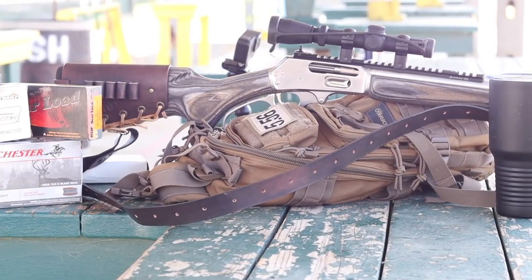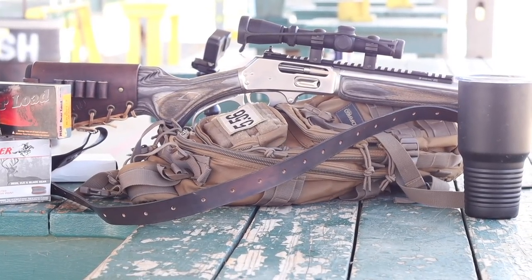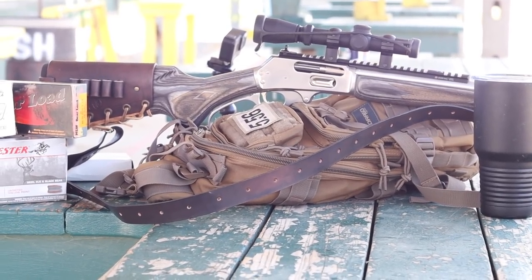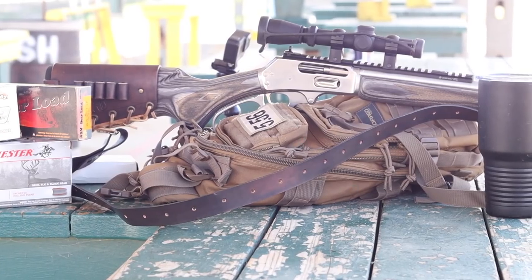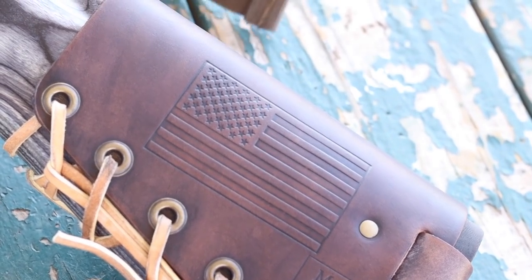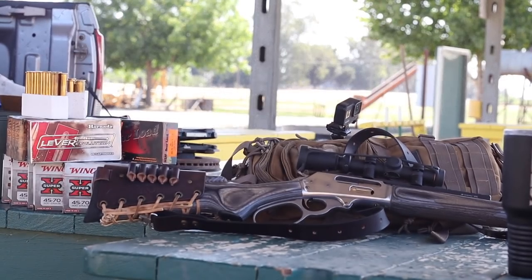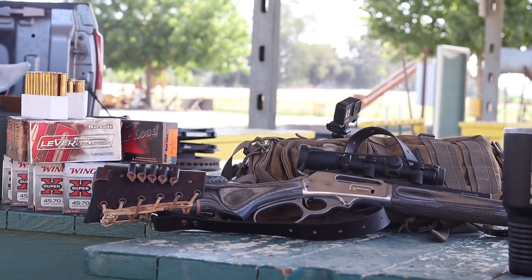While we're talking about donated add-ons, the oldest OG daughter and her boyfriend Sergio the Bullet Whisperer got me this leather butt cuff and leather sling from Mason Leather for Christmas. This is a beautiful piece of leather work, custom made for this rifle. They opted for the embossed flag, and a beautiful leather sling that perfectly complements this rifle.